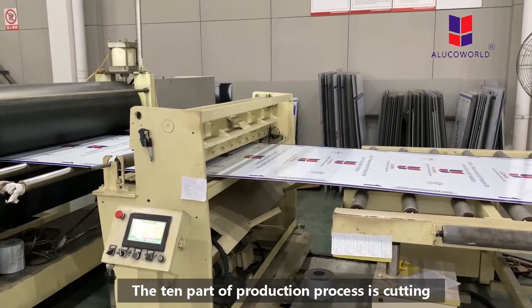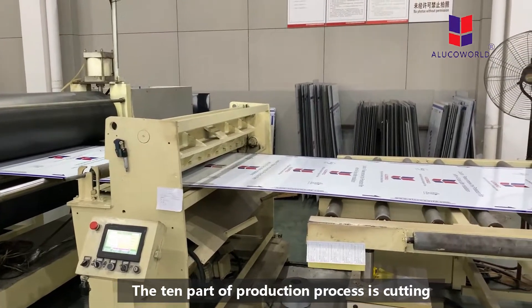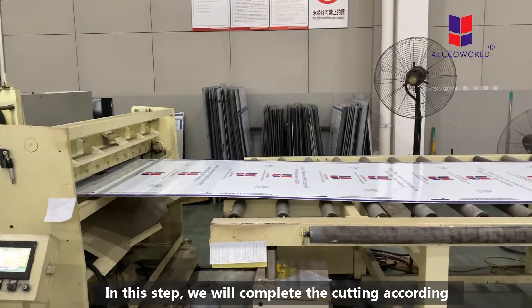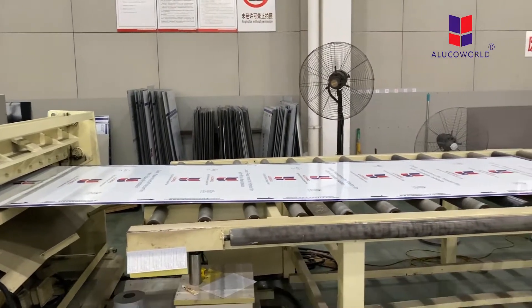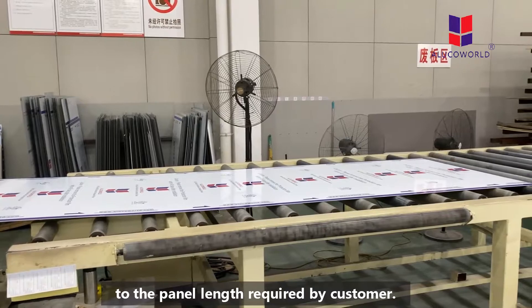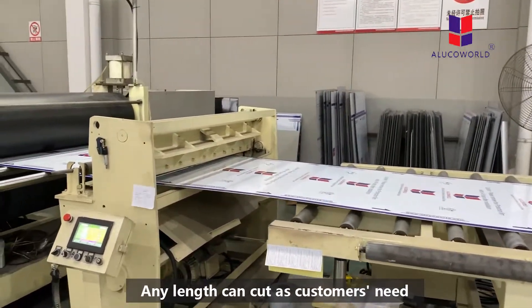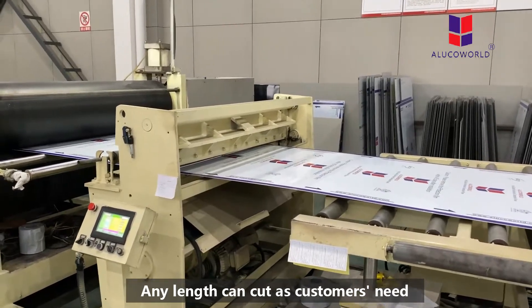The tenth part of the production procedure is cutting. In this step, we complete the cutting according to the panel length required by the customer. We can make any length the customer needs — any length can be cut in this production line.